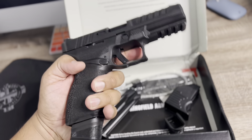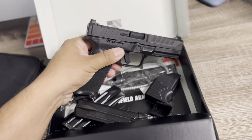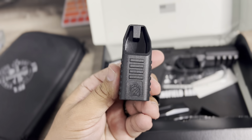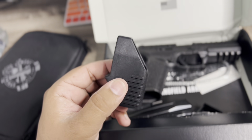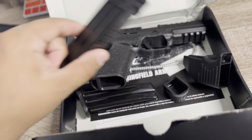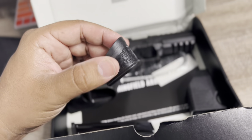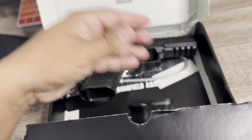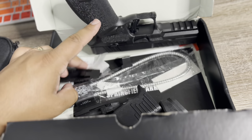I like that Springfield included this. When I bought my Hellcat I did not get a mag loader — I think if you buy them now you get one, but when they first came out they didn't include it. So they threw in a mag loader here. Overall, what you get: an extended mag, flush-fit mag, a base plate to add extension to the flush-fit mag, two extended mags, a magazine loader, and extra add-ons for your grips, locks, and screws.